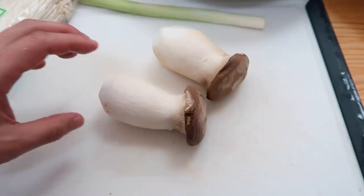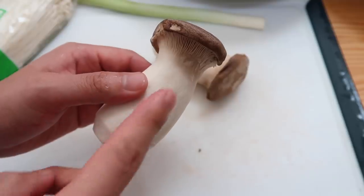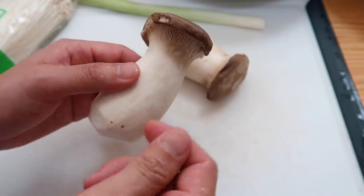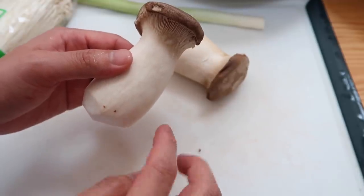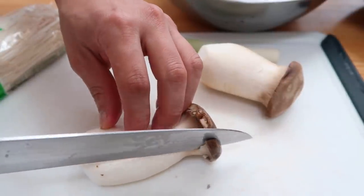One thing I really enjoyed about this dish were the king oyster mushrooms. At the restaurant they had cut very thin sections of this, and when you stir fry it with the meat it turns into little wrappers — you can pick it up and wrap a piece of beef around it.